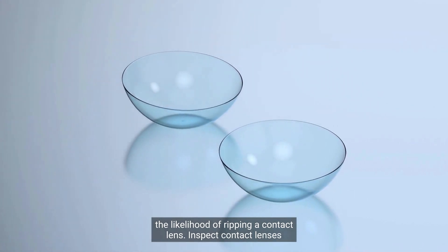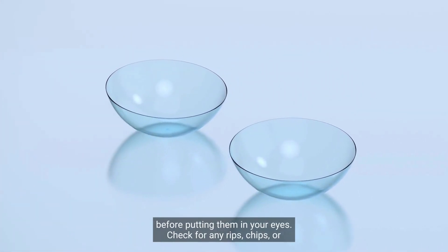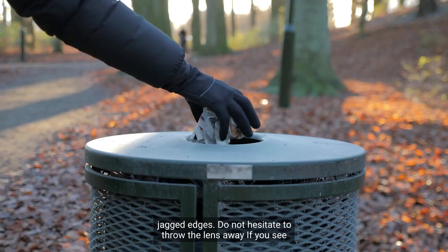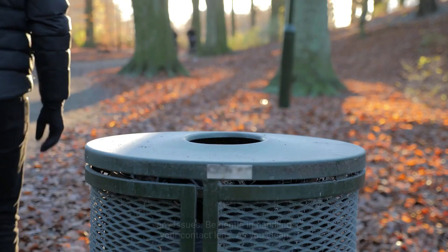Inspect contact lenses before putting them in your eyes. Check for any rips, chips, or jagged edges. Do not hesitate to throw the lens away if you see any issues.